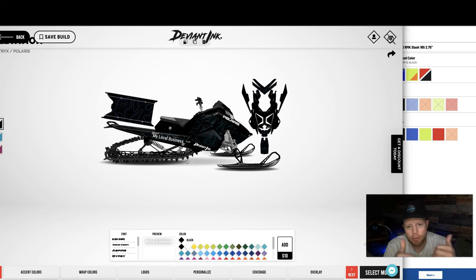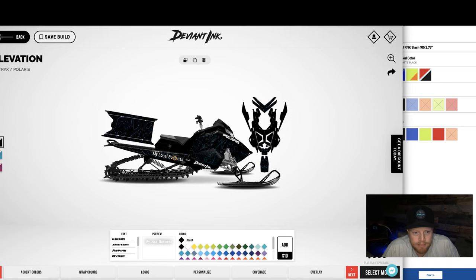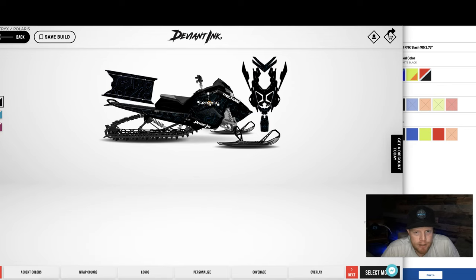So don't worry — you don't need to be perfect here because you'll get some back and forth with one of our designers before it mails out. If you want to delete a logo, just hit the trash can icon. Let's look for a Matrix logo — there's a cool little spot to put that Matrix logo.